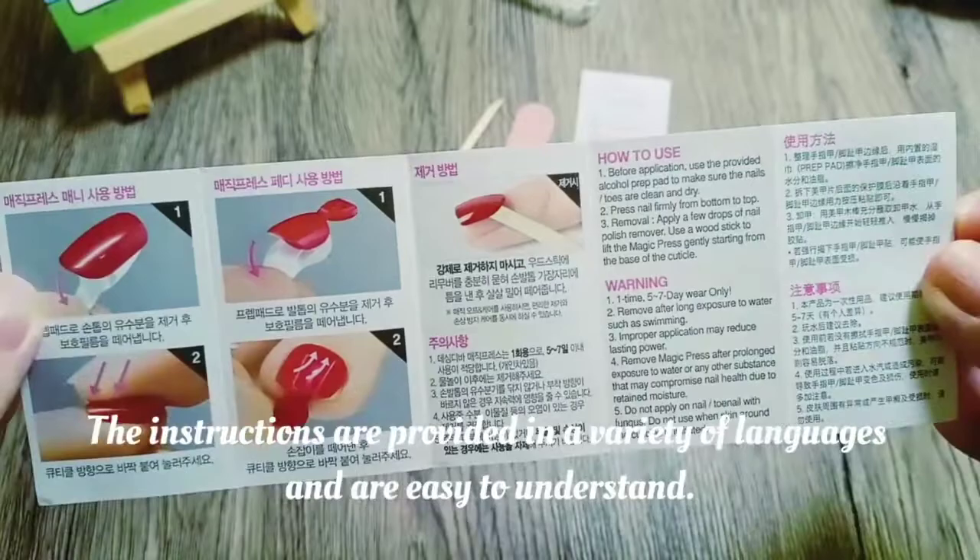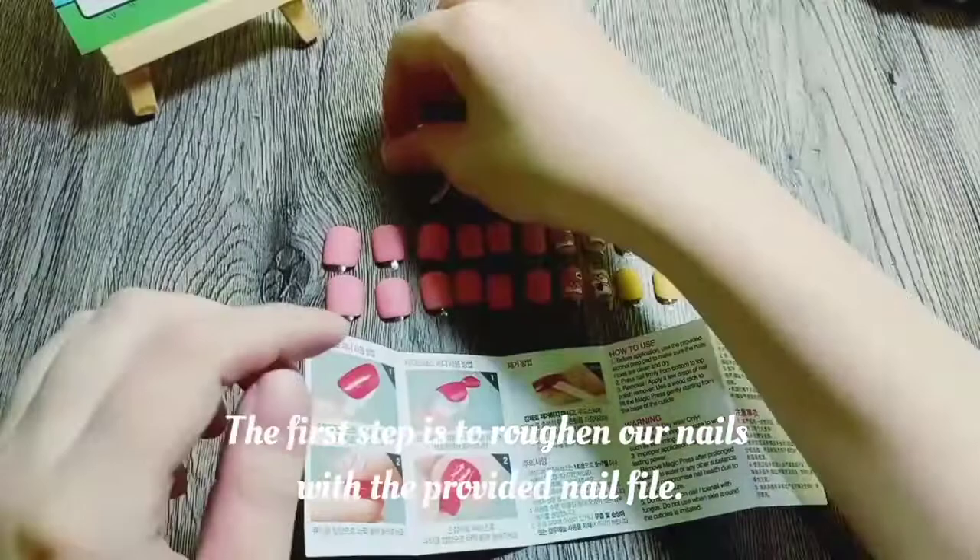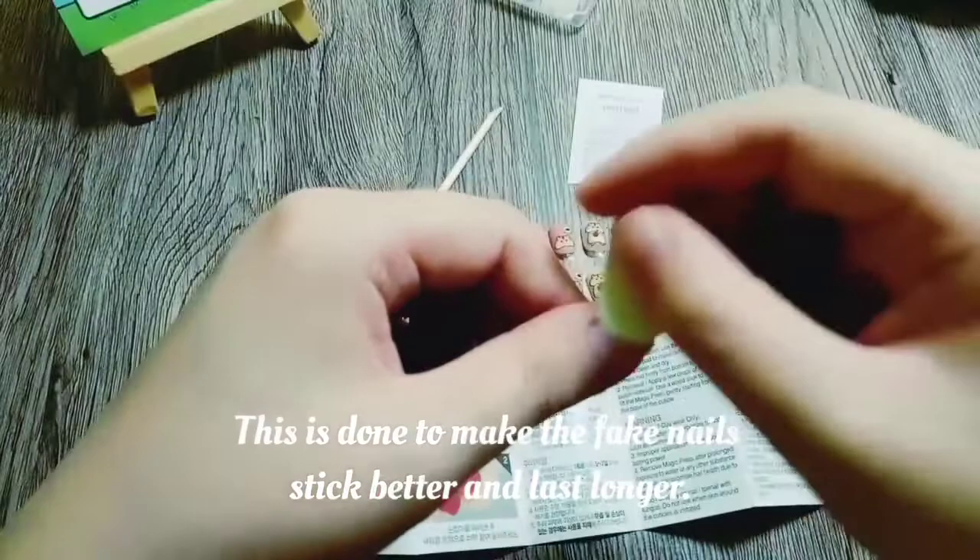The instructions are provided in a variety of languages and are easy to understand. The first step is to roughen our nails with the provided nail file. This is done to make the fake nails stick better and last longer.